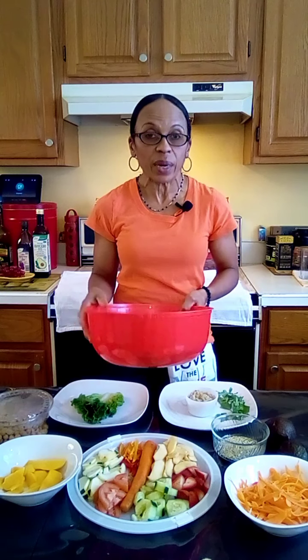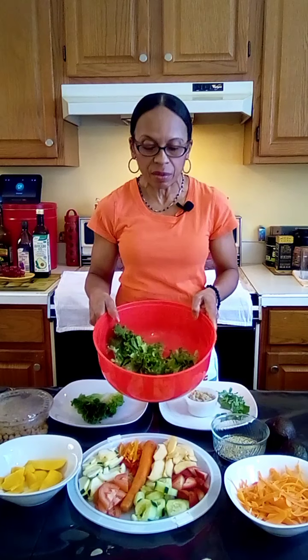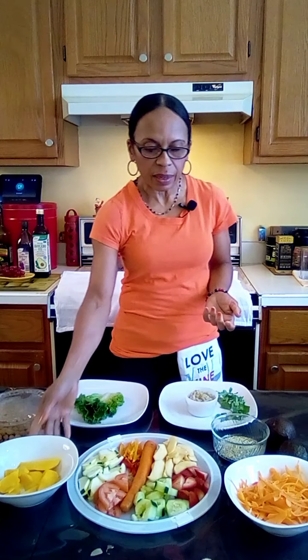We also have some chickpeas, already done. And of course I have the green leaf lettuce. Sometimes I mix it up and add a little bit of kale — I know most people don't like kale, but you can add a little bit if you so desire.